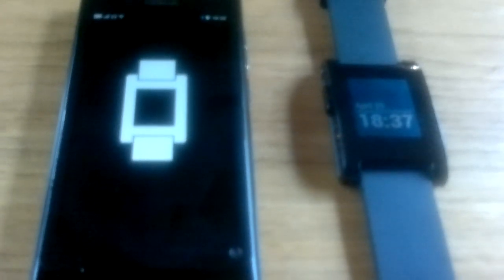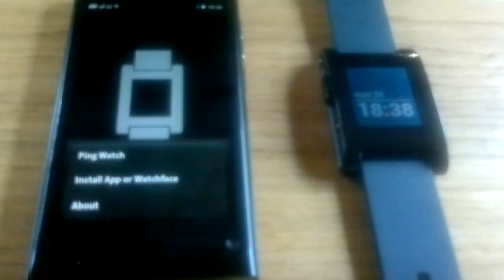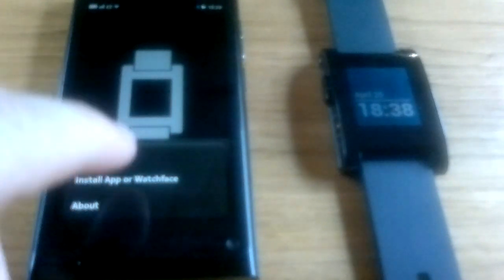I've done a bit more work on Rockwatch, giving it a basic UI with the ability to send pings to the watch, which basically just makes the watch vibrate a little — useful if you've misplaced it and want to make a bit of noise to show you where it is. And you can now install new apps and watch faces.